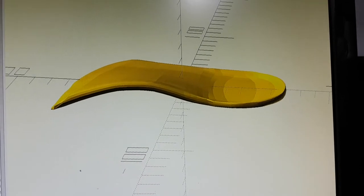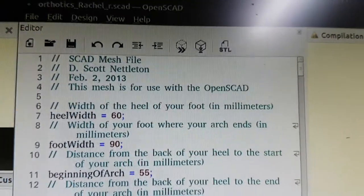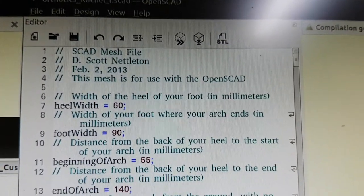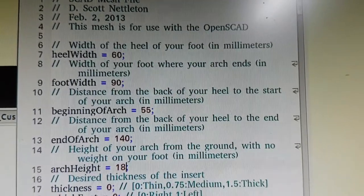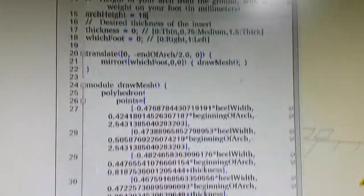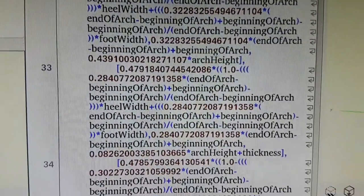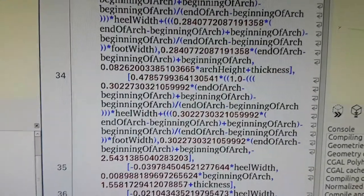I'll probably be printing it out of TPU or something a bit flexible so it's comfortable inside the shoes. The designer, who looks to be Scott Nettleton, I downloaded this from Thingiverse. Very cool setup — he's done a nice job. Basic parameters are measurements of the feet, and he's got some pretty snazzy code: semi-digitized and semi-manipulated curvature and so forth to produce that.